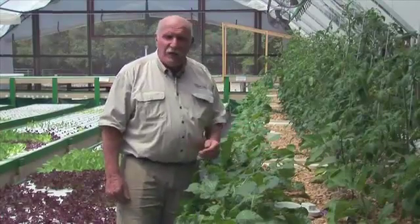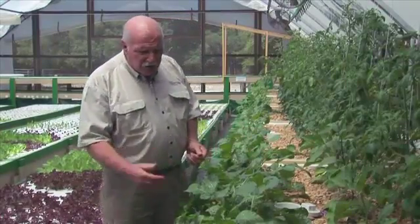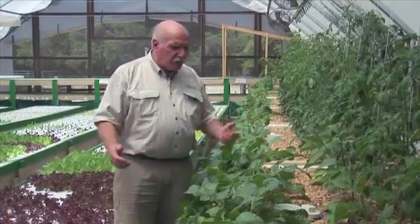We've even got some really nice robust radishes growing here — a white style — which once again their chefs will find very good to get.